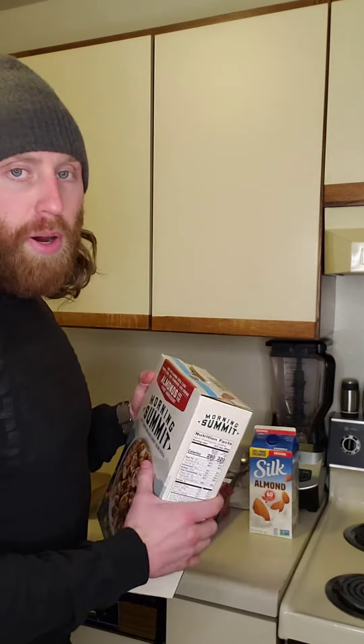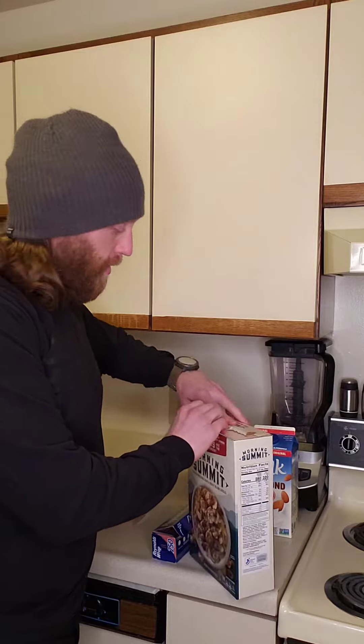Right here — box of cereal. It doesn't matter which kind. I have Morning cereal because I'm trying to be healthy, but it really doesn't matter. It has to be cereal though.